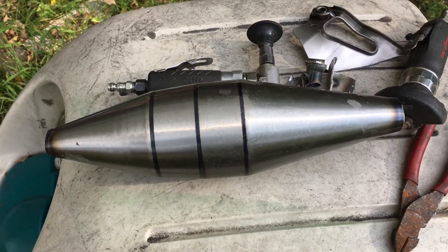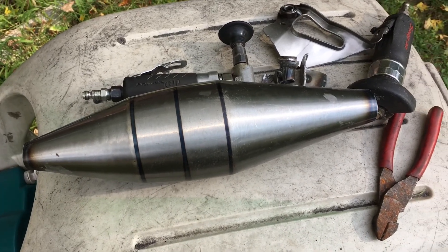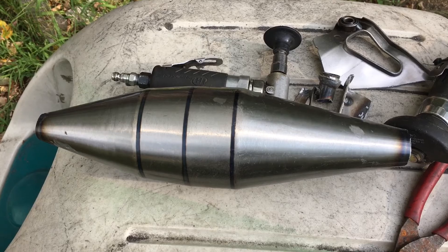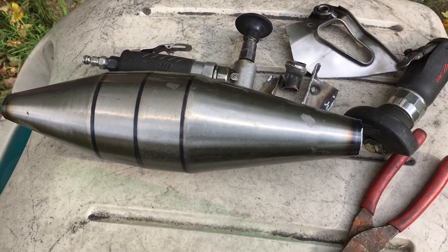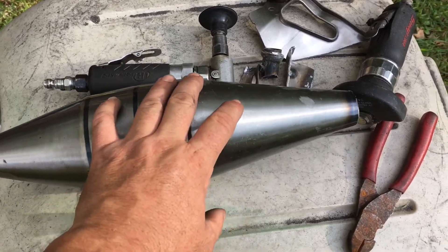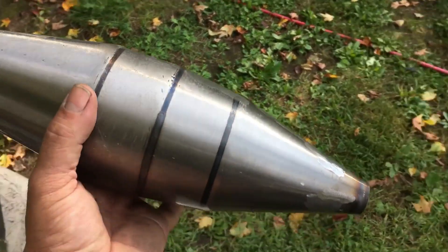Hey YouTube, Kevin here. I did some preparation work but wasn't able to do a video on it — sparks flying everywhere, it was awful. Anyway, this is the pipe I got in the mail today, this is the $85 pipe, and this is for the Honda.